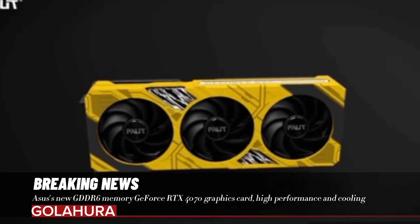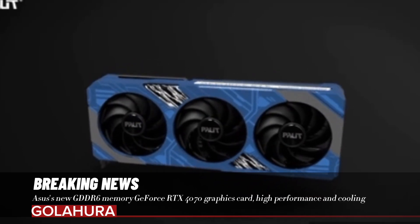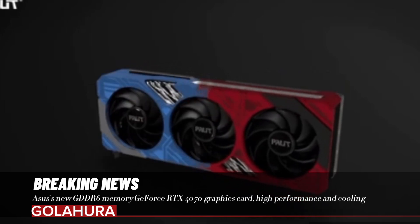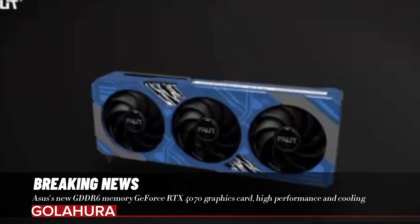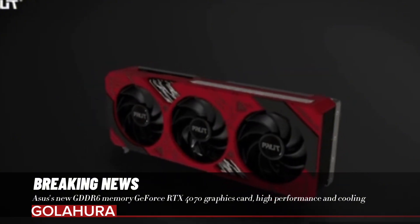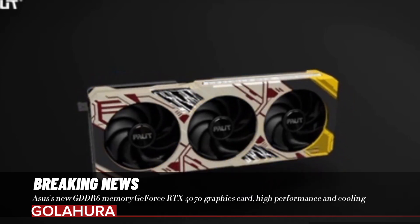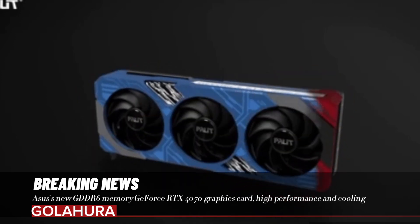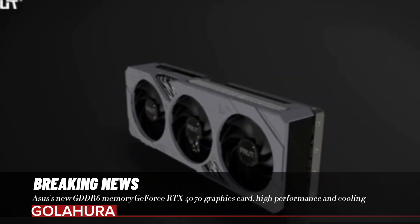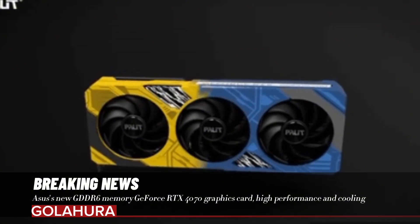It will be an ideal option, especially for gaming at 1440p resolution and graphics-intensive tasks. The dual-fan cooling system keeps the card cool and prevents you from losing performance even under heavy load. This new model with dual fans is equipped with Asus cooling technology. The card prioritizes not only performance, but also cool operation. The 2.5-slot thickness provides more space for the card's cooling solution, aiming for the card to work without losing performance even in long-term use.